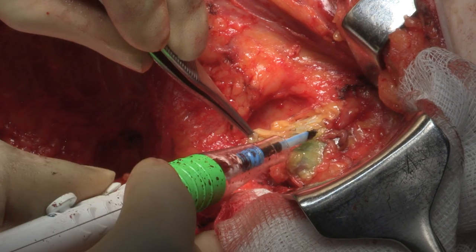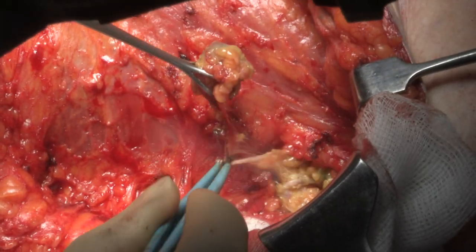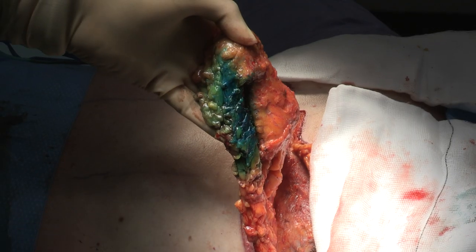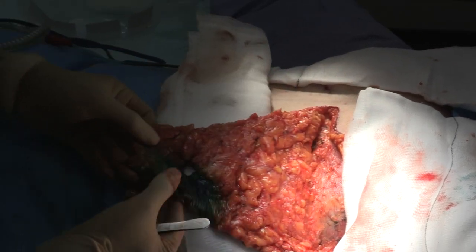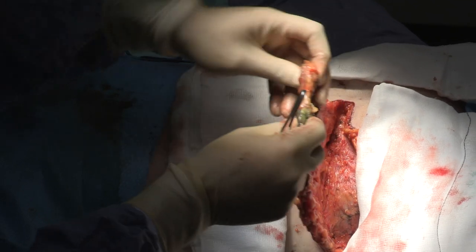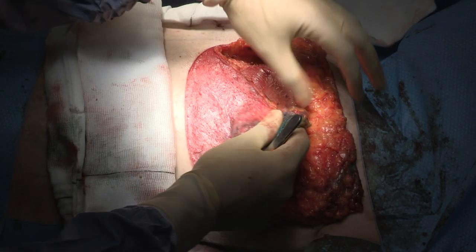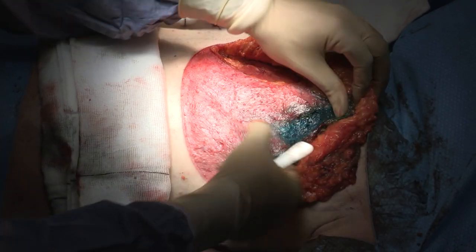The sentinel lymph node biopsy procedure is being performed. One hot and blue sentinel is removed. The halter neck extension gives that extra length to the dermal flap to enable pre-pectoral breast reconstruction.